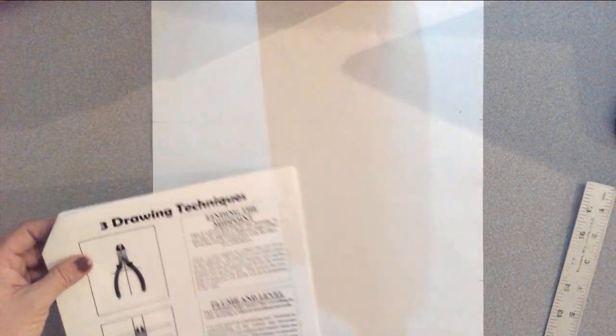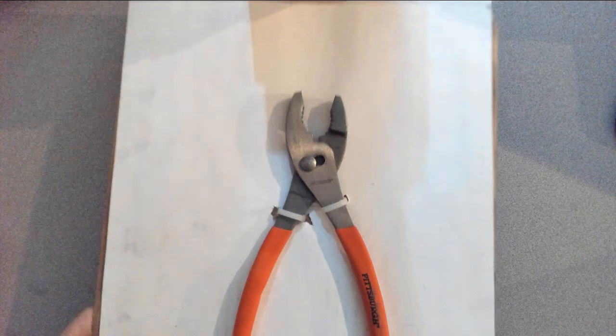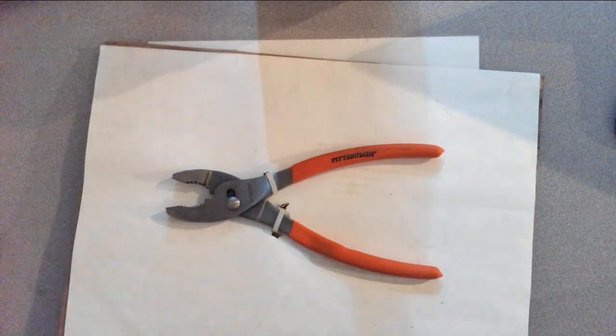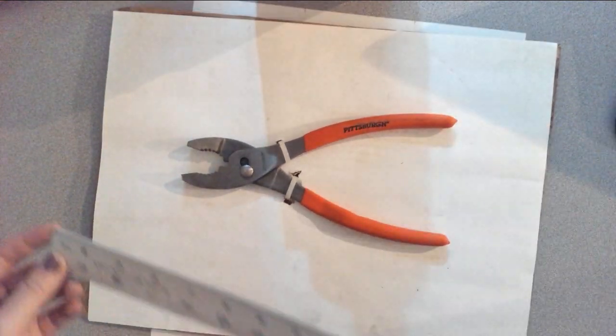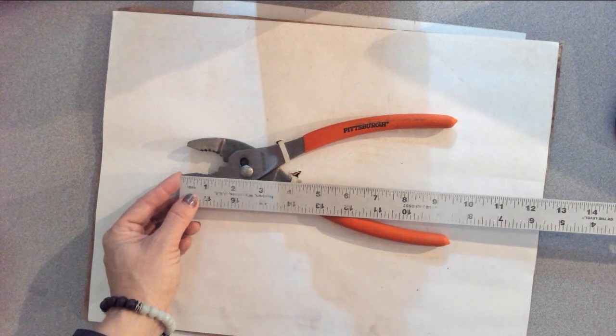The first thing we want to do — and everybody can do this, whether you have a wrench or a set of pliers — we're going to only use these rulers for just a little bit. We're not going to use them a whole lot at all. What we're essentially going to do is measure how tall your tool is.